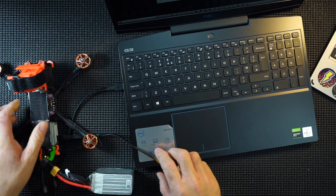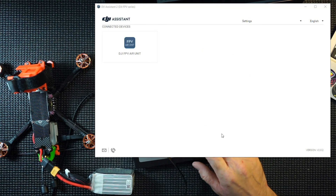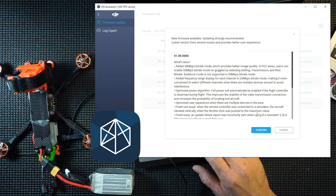Plugged in — the computer recognizes it and I've got DJI Assistant open. It comes up as FPV unit. Click on that and it will tell us what's available. New firmware available — strongly recommend we update — so confirm.